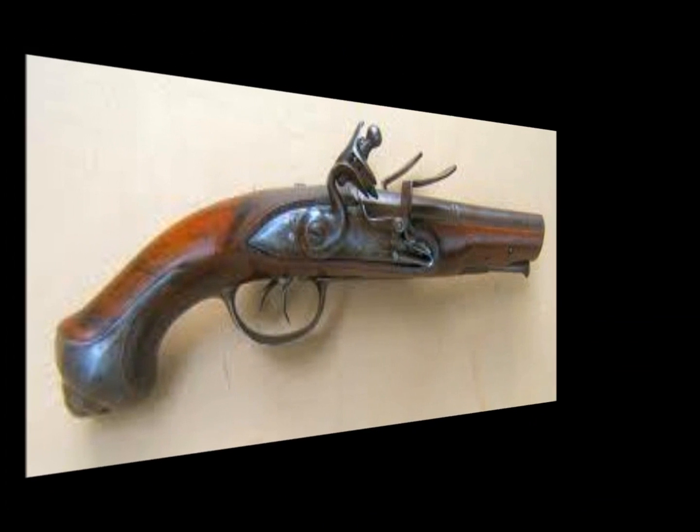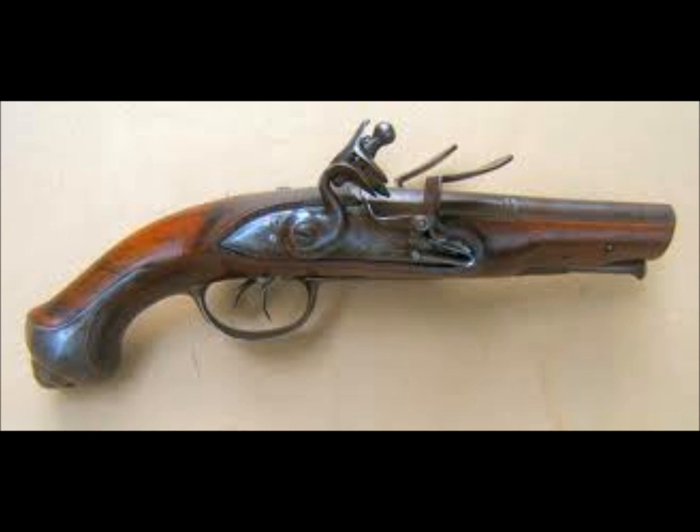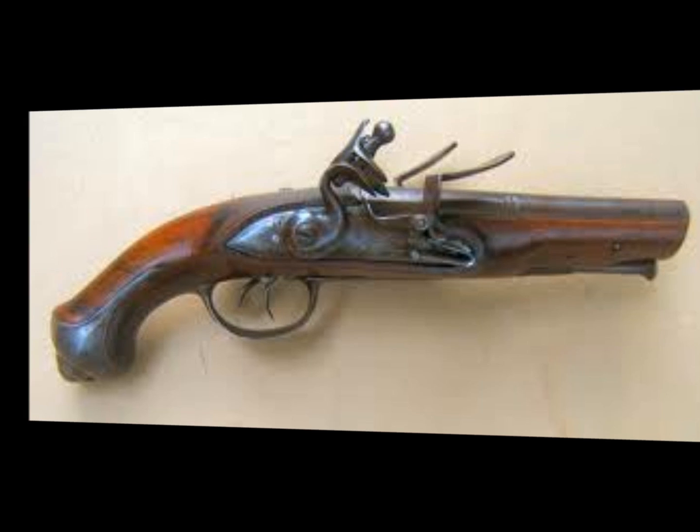Pistols and swords were also used, but rarely. Pistols were used only for very close-range combat or duels, as they were extremely inaccurate. Swords were usually carried only by officers and were rarely used in actual combat.